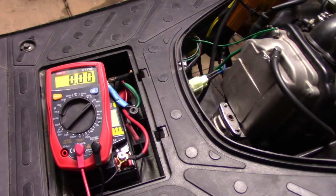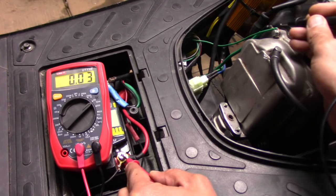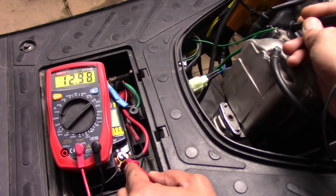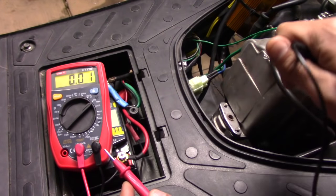So the next step is going to be checking the ground. To check that one, we just hook up the red probe to the positive terminal of the battery and hook it up onto the green or the ground. And you can see the same thing — I have a good ground onto the engine. I know for sure that I'm getting a good ground from my battery to my engine.